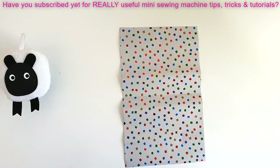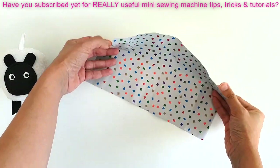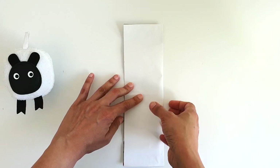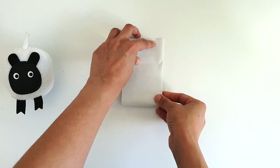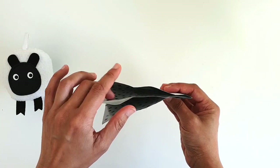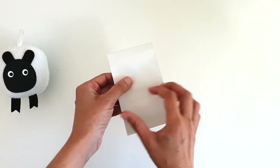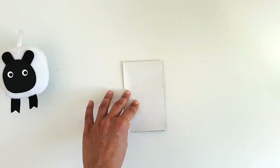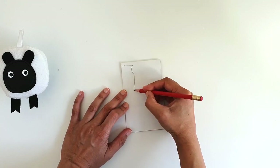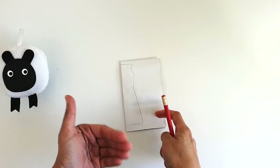If your fabric has an evenly spaced pattern, make sure your selvages are running straight down either side. Then fold your fabric lengthwise from one selvage to the other, since markings will be on the outside. Fold it over again so you have four layers, with the lengthwise folds running down one side. You'll lay your pattern piece along that fold, and when you cut it out you'll be left with two pieces — one for the front and one for the back.